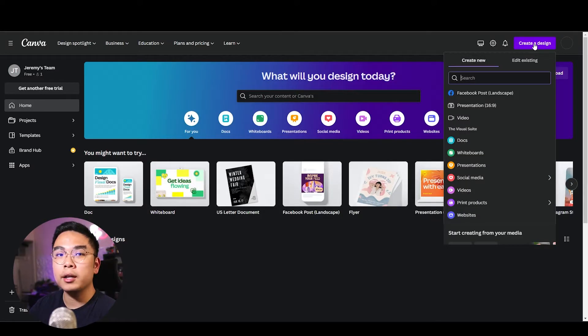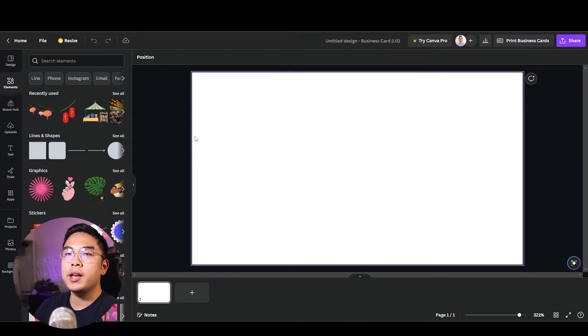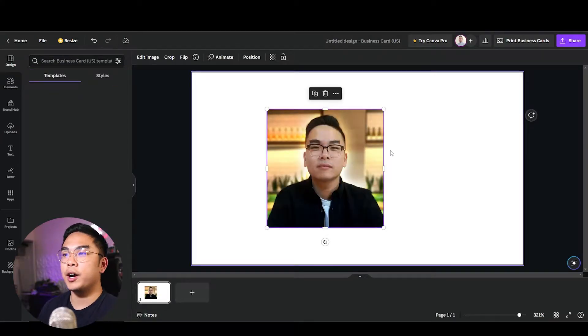I'm going to type in 'business card' and do a landscape business card. You could do a portrait business card and still follow my design methodologies, but I'm going landscape. First I want to make a business card that has my face in it, so I'm going to upload a photo — probably my YouTube channel profile photo.